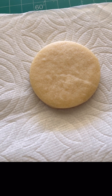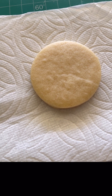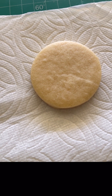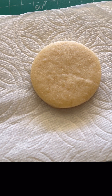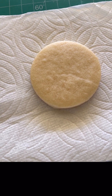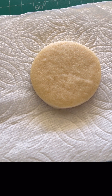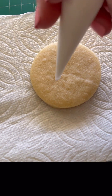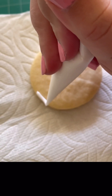I just wanted to come on really quick and do a quick tutorial on the baseball cookies because I did it in my cookie decorating group and I forgot to save a cookie to actually do a tutorial on.